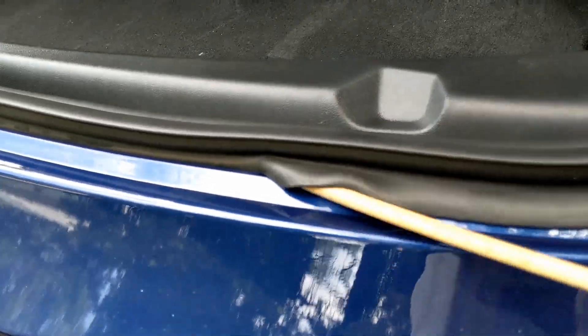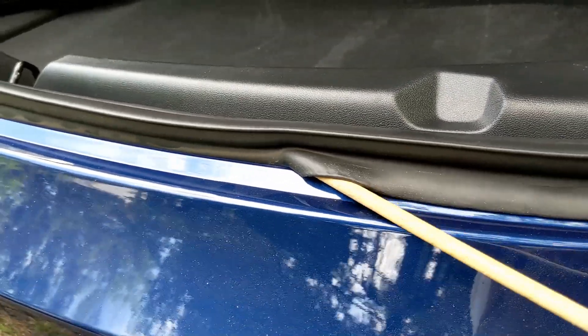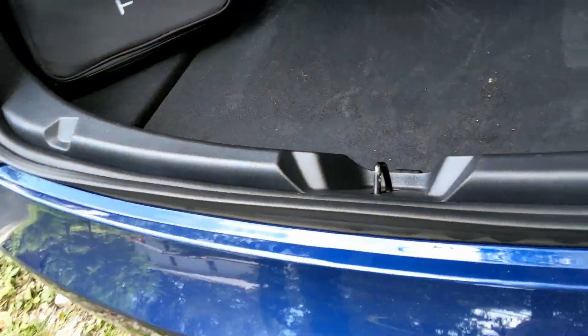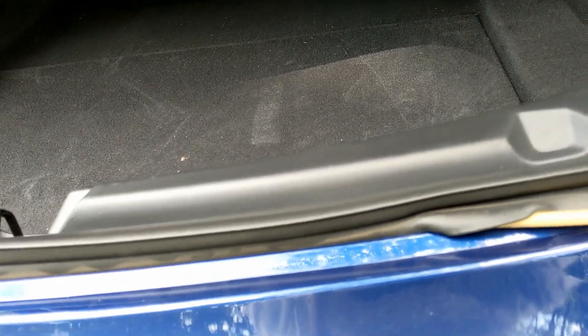I rounded that end over so that it wouldn't grab or jab on anything. Just takes a minute to fix this, but if you don't do this, water gets down in here and will get inside your trunk and get everything wet.